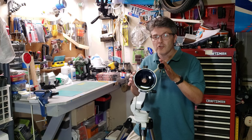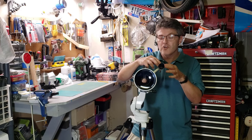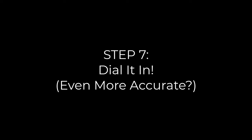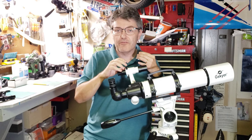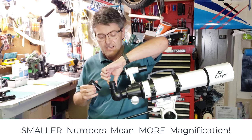Now that the finder scope is dialed in, go back to the telescope and double check everything — make sure the target is still centered in the view. Then go back to the finder scope and see if you need to make any tiny adjustments. If you want to improve the accuracy even more, replace the low magnification eyepiece with the eyepiece that has the smaller number on it, which gives you more magnification. Lock it in and then repeat the last few steps.